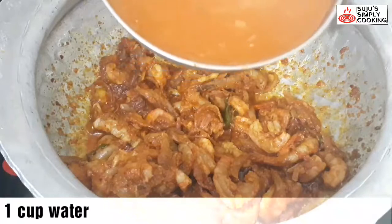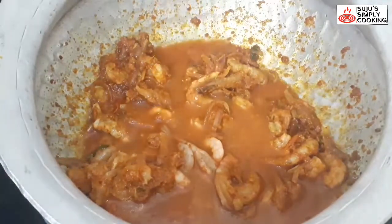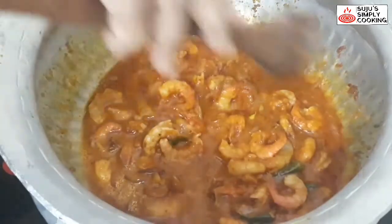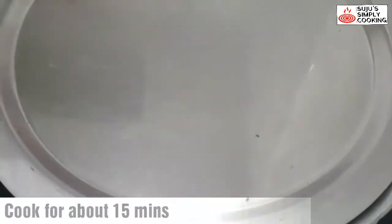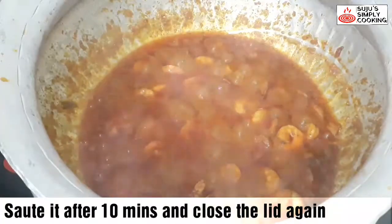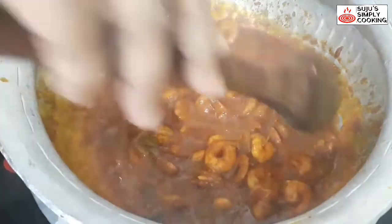Now add 1 cup of water into the mix. If you need a little more water, you can add it. The gravy looks good. Let it cook for around 15 minutes. After 10 minutes, sauté the prawns a little — we need to cook it a little more. Keep it for 5 more minutes.